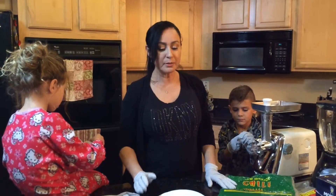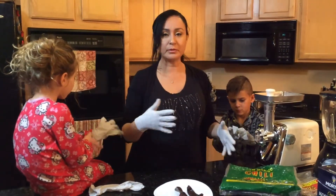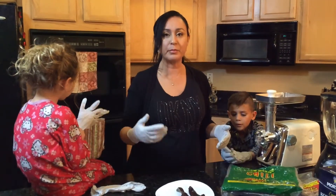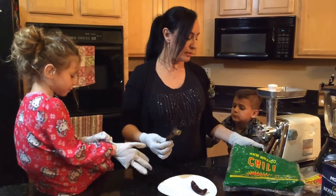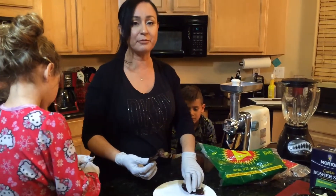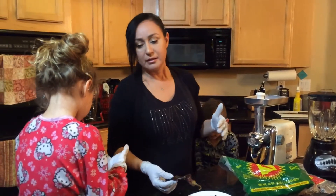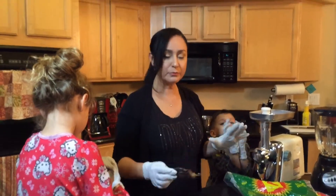I'm going to give you ratios as if you're using one pound of meat, and you can multiply by however much pork you're using — you can use different kinds of meat, but we're using pork. We used New Mexico chili peppers, half hot and half mild, so it wasn't too hot for the kids. We're experimenting, so we're just going to try that out.